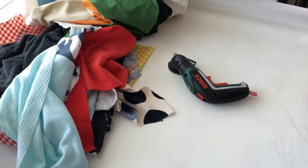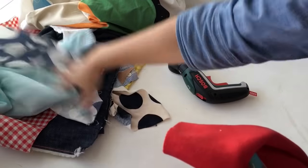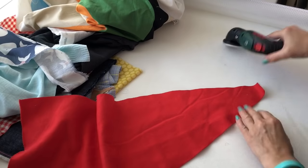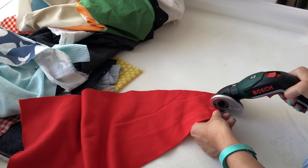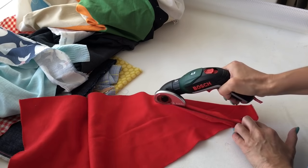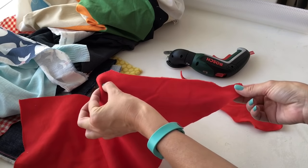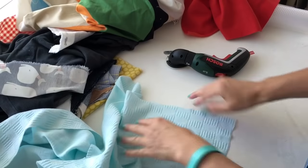Now let's give the fabric a try. I've grabbed an assortment of fabrics out of my scrap pile. Some of you were especially keen to know how it went on stretch fabrics and multiple layers. We'll start with the stretchy fabrics — I suspect it's not going to do fantastically but we'll give it a go. I've got one layer of tracksuit material. We're having trouble starting off — not great.